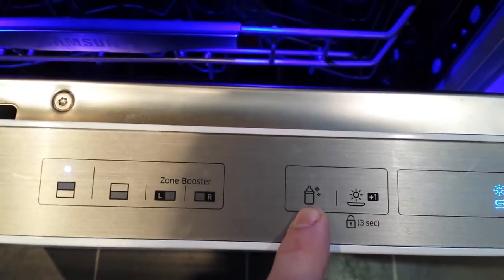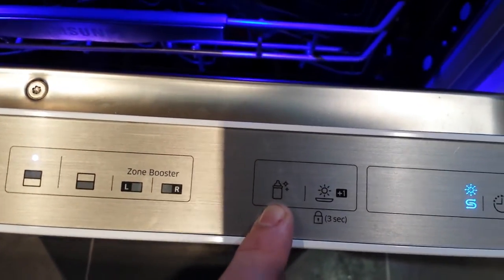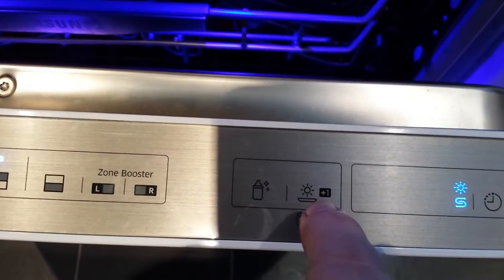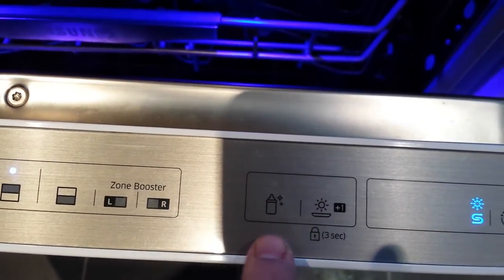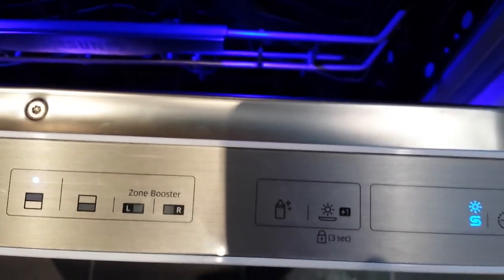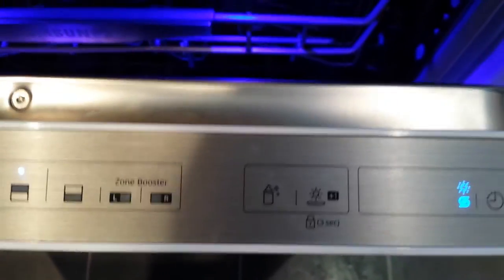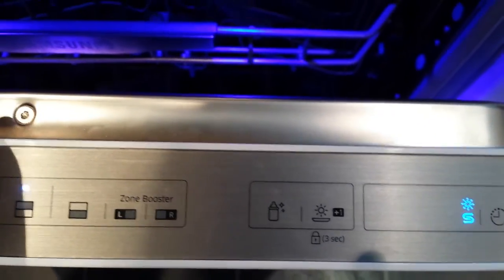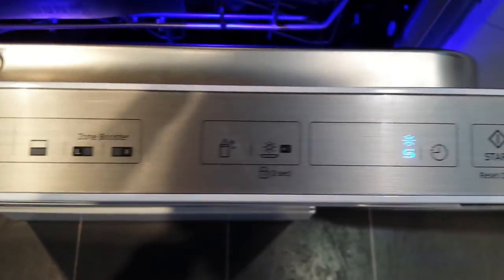You have your sanitise button, which gives it a quick wash on this program and cleans the machine out. Then you have the plus one washing, which means extra drying — so for all those pots that sometimes come out still wet, you press that and it gives extra heat at the end of the wash. And when the wash is finished, the door automatically opens and lets all the air out so your pots are nice and dry.